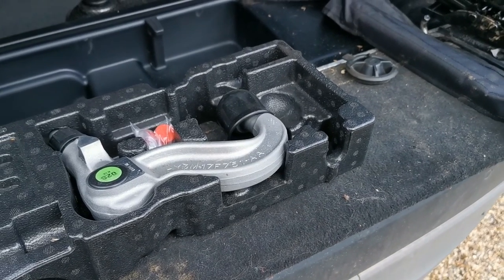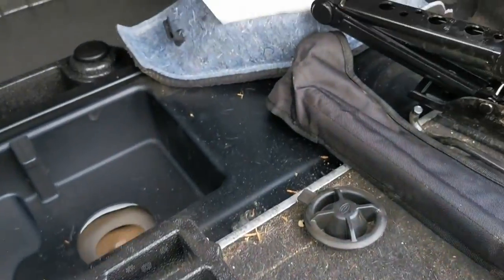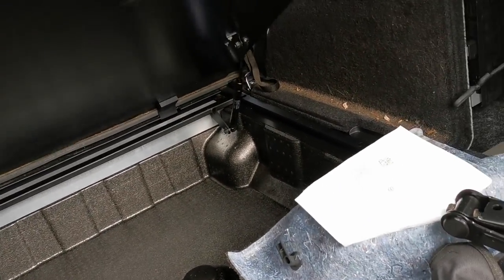We're in the rear of our Land Rover TD4, the latest model Land Rover Discovery. I just want to show you, because when you open the back of this car up, all you're greeted with is that back floor plate.